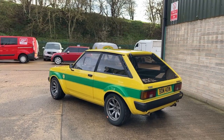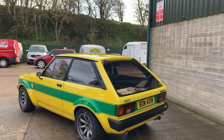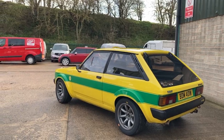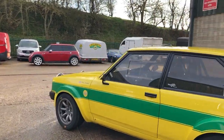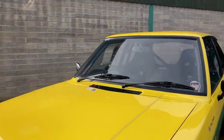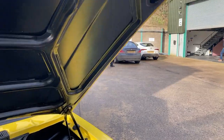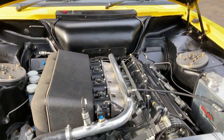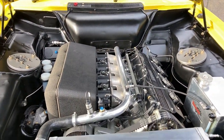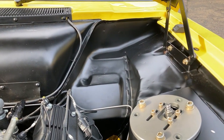This was a standard road shell converted to group two specification, which means they used all the original suspension pickup points. They don't cut any of the body shell, but they were allowed to make metalwork adjustments for things like the fuel tank and other bits and pieces.